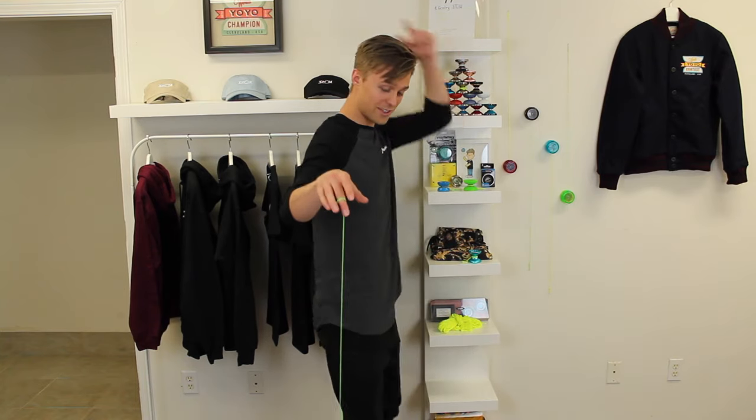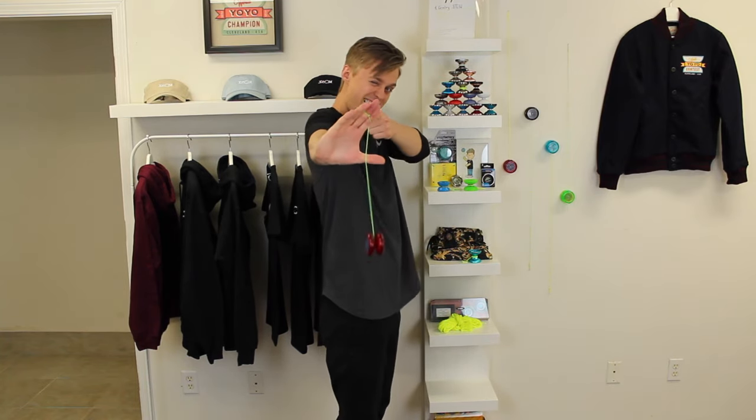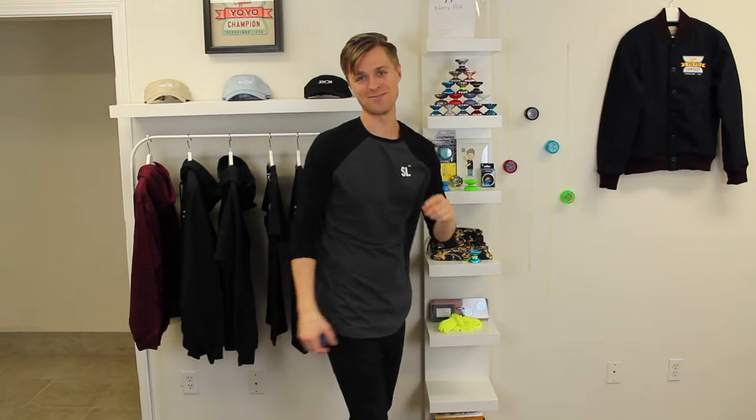Let's first talk about why I love yo-yoing, and I think if you start learning some tricks, you'll love it too. The first reason I love yo-yoing is because everyone can learn. It doesn't matter how old you are or how tall, if you're right or left-handed — everyone can learn how to yo-yo. And it's really easy to start learning too. The more you practice, the more fun it becomes, and there's an unlimited amount of tricks you can learn. So as long as you have your yo-yo with you, you'll never be bored again.